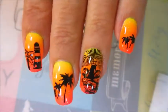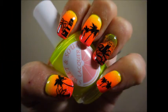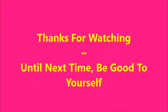And there they are — beautiful! So happy with this one. Here's my swatch photo. I hope you enjoyed this one — leave me a comment down below and let me know what you think. Until next time, be good to yourself — I'll talk to you soon. Bye!